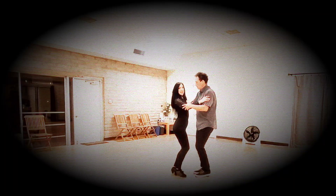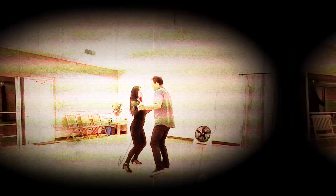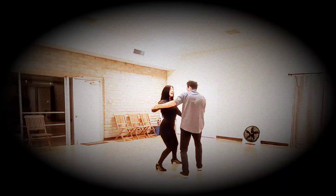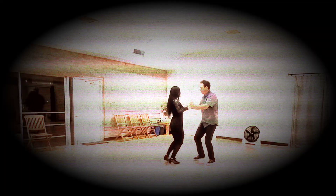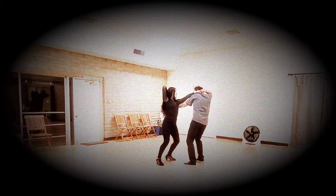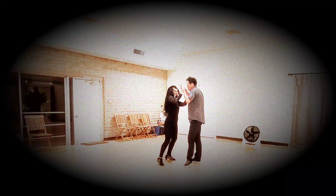Now we'll do it on this side. Basic: 1, 2, 3, 4, 5, 6, 7. Side break: 1, 2, 3, 4, 5, 6. Inside turn: 1, 2, 3, 4. He moves me: 5, 6. He brings me under: 7. Catch: 8. Outside turn: 2, 3, 4. I move behind him: 6, 7.